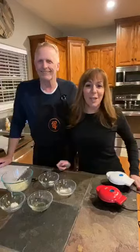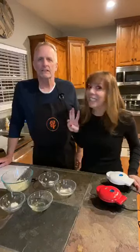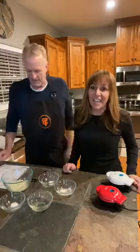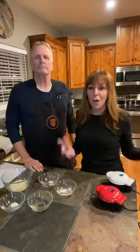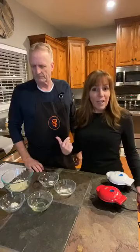Hey everybody, happy hump day! Mark is being a bobblehead like the camera. I hope all of you guys are having an amazing week — we are halfway through. And guess what? It's a three-day weekend! We get to go see the granddaughter, Avery, this weekend. Welcome to Team Terry's Keto Kitchen, I am Renee. As you guys are jumping on, please say hello and let us know where you are watching from.